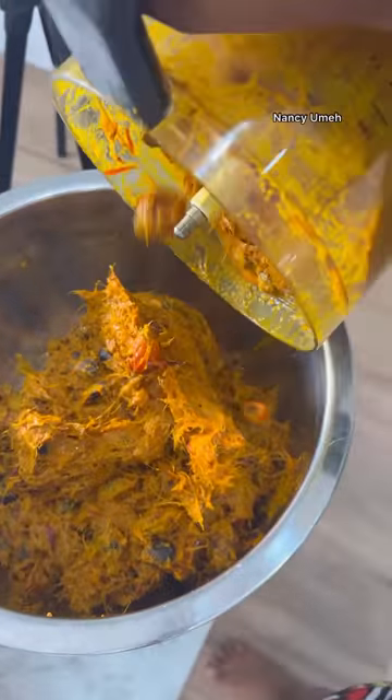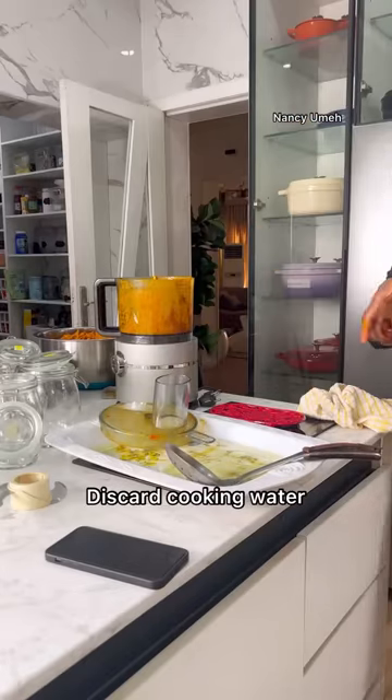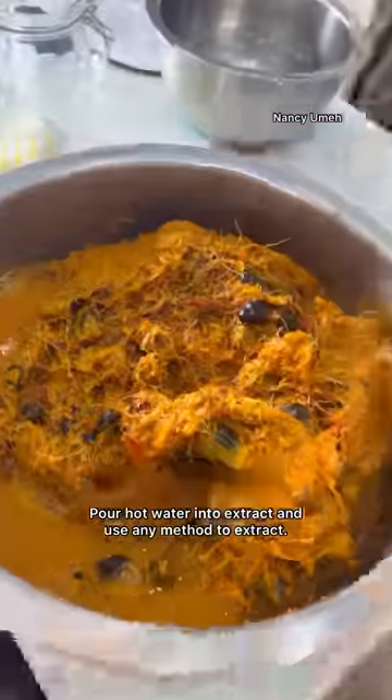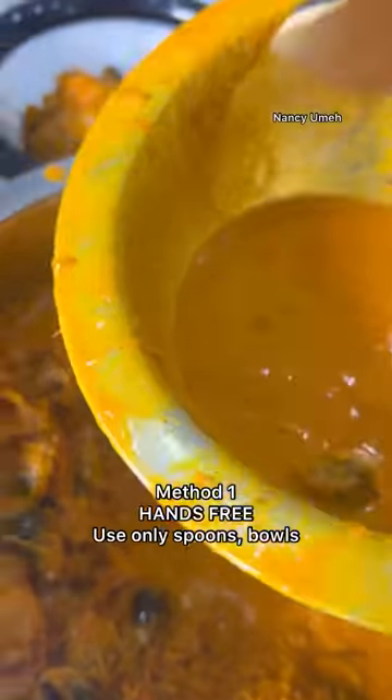I'm using the water left from that first pot, and I have everything that was processed in this big bowl. The next stage is to add some hot water. I'm going to show you two methods — this first one is the hands-free method, where you use a spoon and bowls.